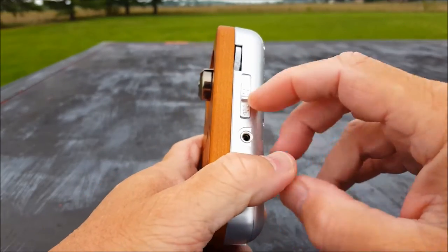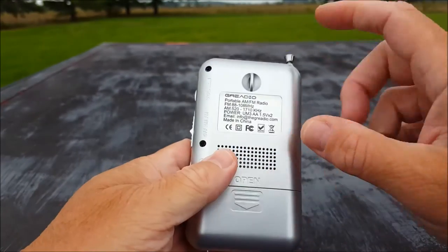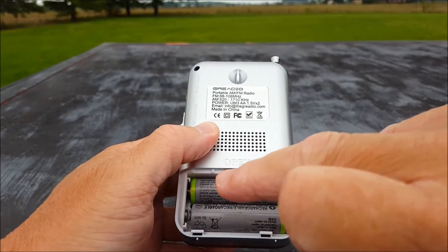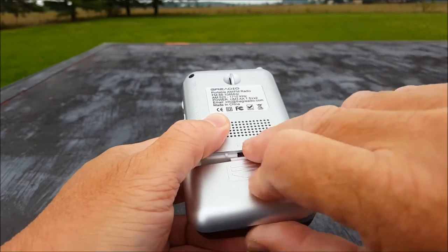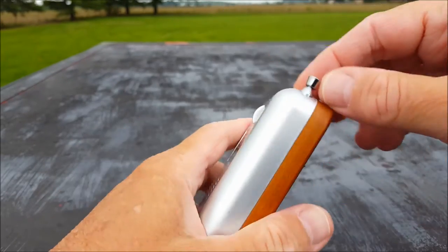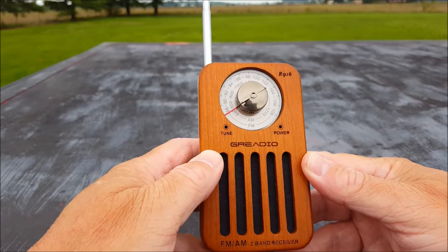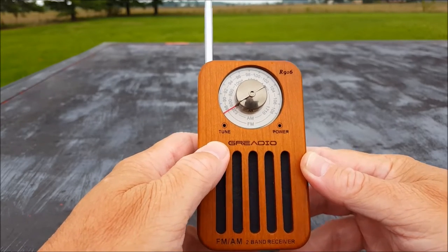You have an on-off switch, AM, FM — very straightforward. On the backside: FM, AM, there's the frequency range. Battery door is there. We have two AA batteries — the top battery, positive goes to the left; the bottom battery, positive goes to the right. Left-hand side is nothing. We do have a whopping eight-and-a-quarter-inch antenna. Don't need much antenna with FM — eight and a quarter will do.